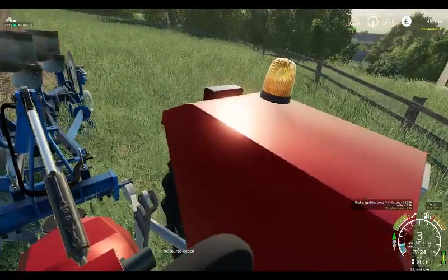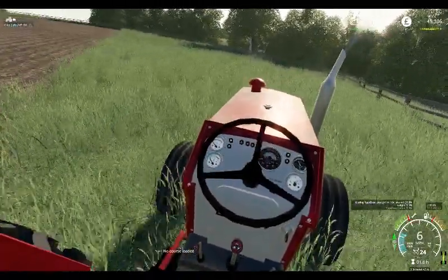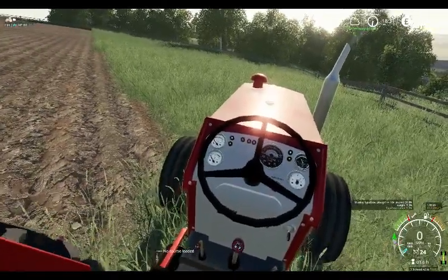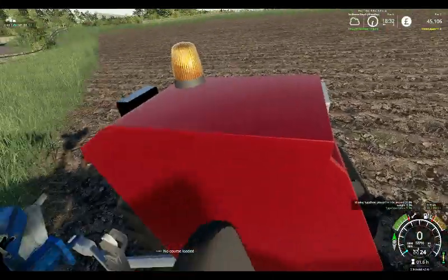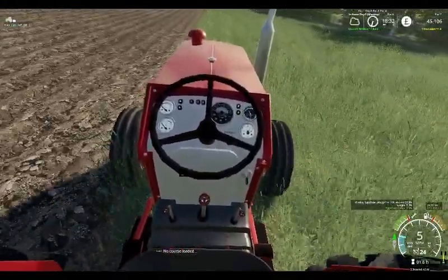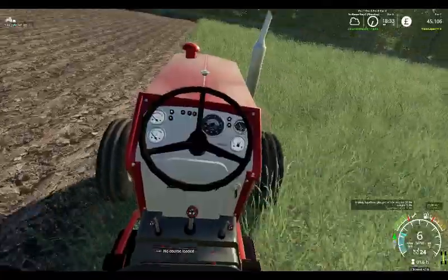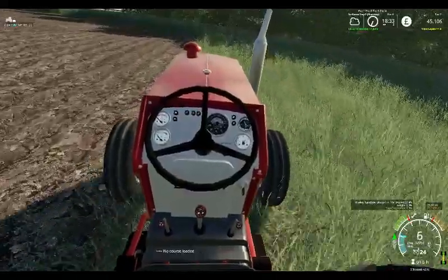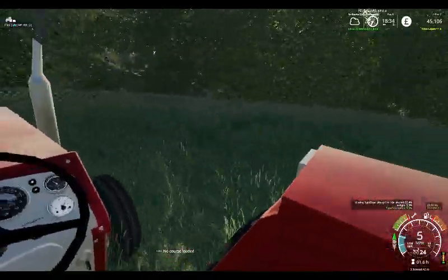The good thing about this as well - the fuel gauge actually works on it. The temperature gauge and things like that don't work, but the fuel gauge has gone down in line with what's shown on the main gauge on the screen. That's good going forward. Whether the fuel gauge worked in FS15 or not I don't know, but they certainly made it work on this one.